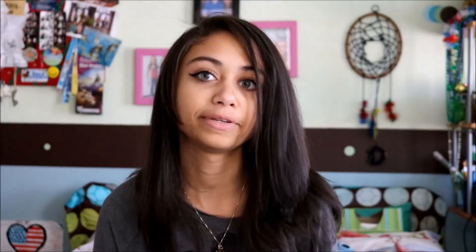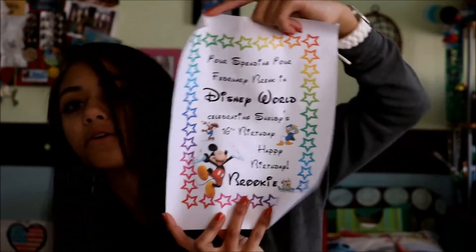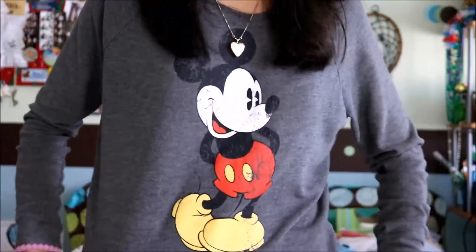For her birthday she got a little piece of paper — I actually have it, I'll show you. It says: 'You're spending your February break in Disney World celebrating Shelby's 16th birthday. Happy birthday, Brooke.' I didn't know that was happening, but she showed it to me this morning. So we are going to Disney World for February break and I am so excited. Disney World is my favorite place on earth — I'm literally wearing a Mickey Mouse shirt and a Mickey Mouse watch. I am a Disney freak. There are going to be many Disney-related nail tutorials coming up for my upcoming trip.